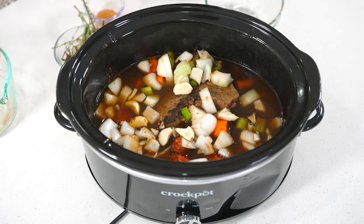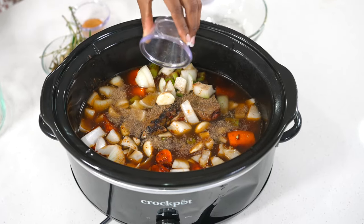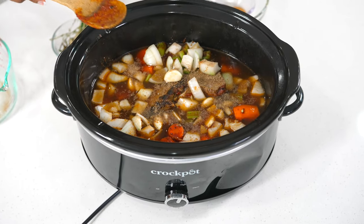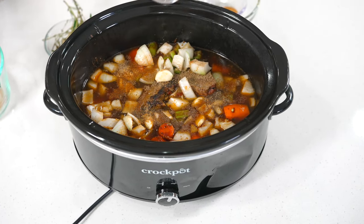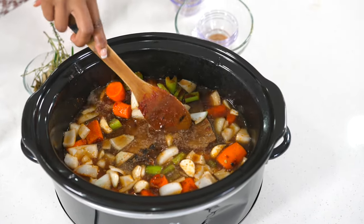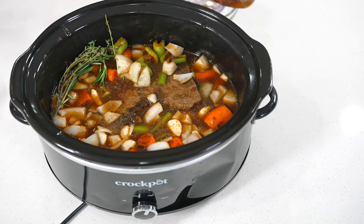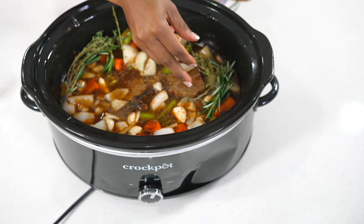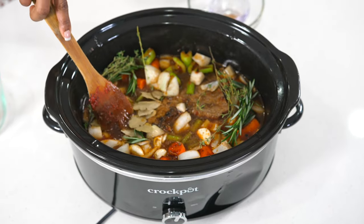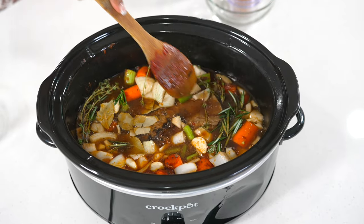I'm adding about four cups of beef broth, and instead of chicken bouillon cubes we're using beef cubes. Then we have a little bit of creole seasoning, and we're going in with some herbs — rosemary, thyme, and bay leaves. The thyme and rosemary are going to add a nice herby flavor to this recipe, especially with beef.